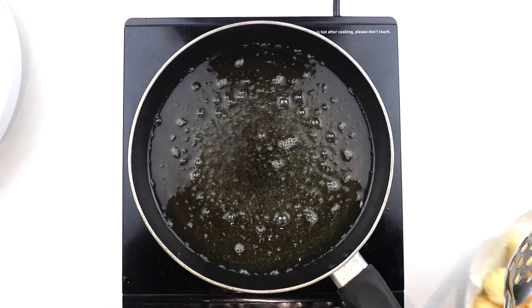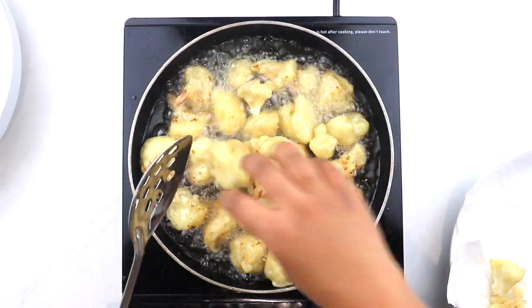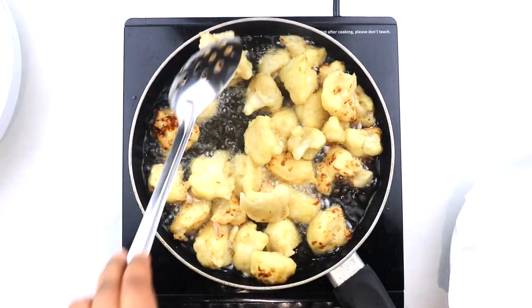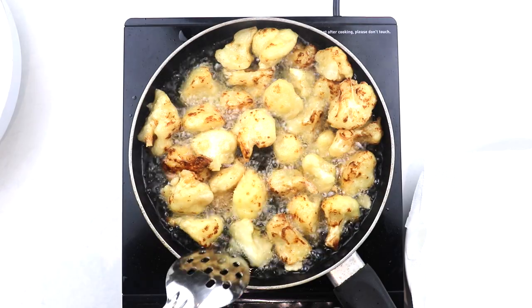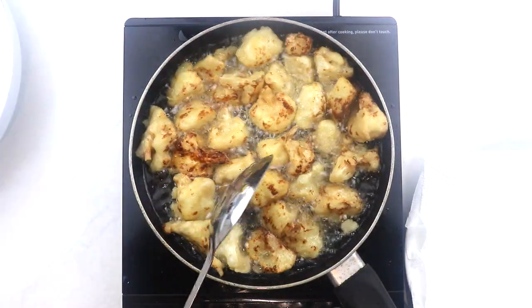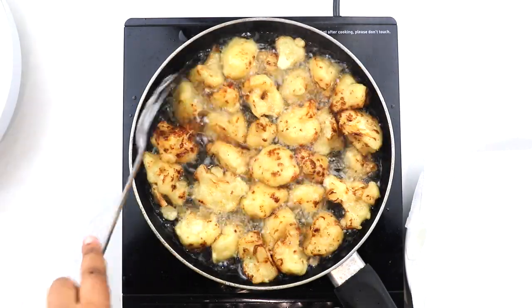Once all of your cauliflower is cooked through, add the florets back into very hot oil and deep fry them until they are crisp and deep golden in color. Keep a good eye on them — you don't want them to get burnt, but you want those lovely brown spots which will add flavor and leave it crunchy for very, very long.